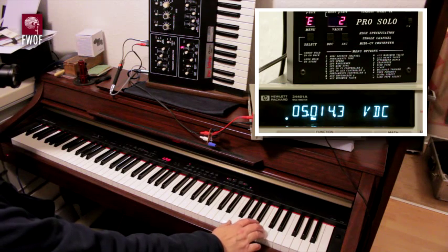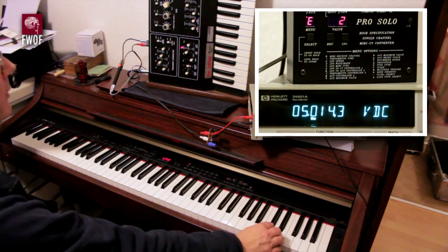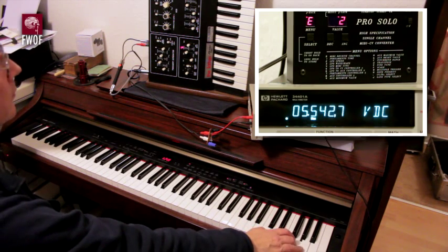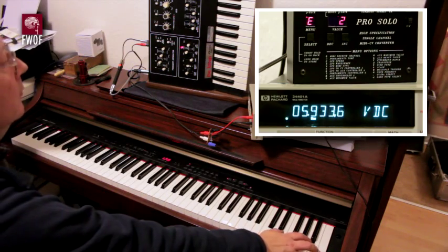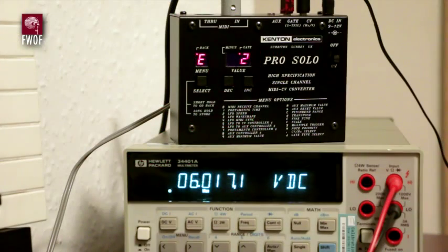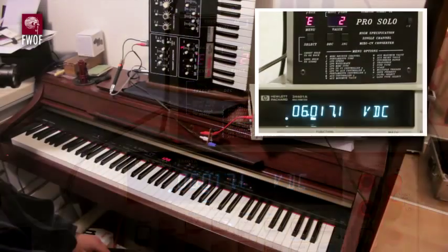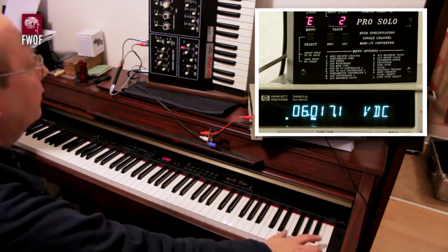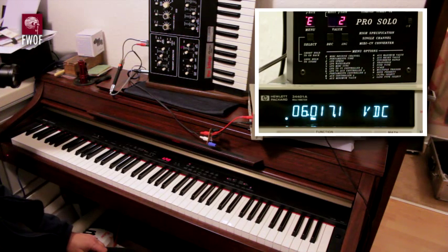That's just about 13.9 millivolts high. And that is 4 octaves above middle C — let's just check that: middle C, 1, 2, 3, 4 octaves above middle C — giving 6 volts, or 6.0171 volts, which is about 16.7 millivolts high at that point.